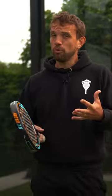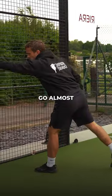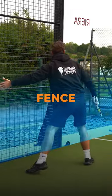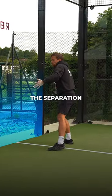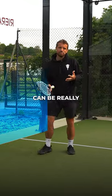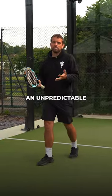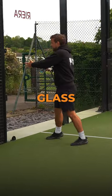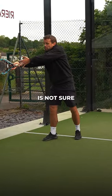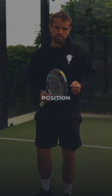When aiming your bandeja or gancho, target a similar part of the side glass — almost from the second post of the fence up to the separation of the glass. If you aim for the ball to bounce and hit this area, it can be really difficult to defend: it either hits the fence with an unpredictable bounce, or it hits the glass and your opponent isn't sure if it's going to hit the fence, making it difficult for them to get into a good position.